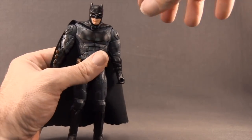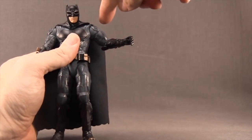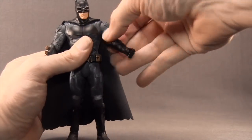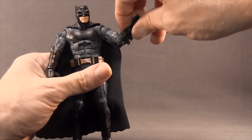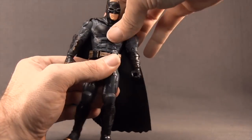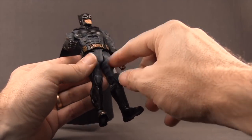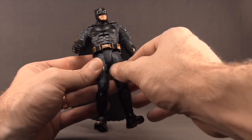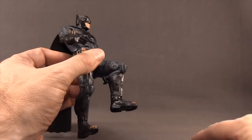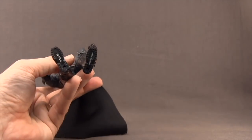For articulation: the head turns left and right but has limited up/down movement. The arms have a standard ball-and-socket shoulder joint, with armor pieces limiting some range. There's a bicep swivel, elbow rotation, and a single-hinged elbow that bends about 90 degrees. He has wrist rotation but no hand hinges, an ab crunch joint, and a waist swivel. The lower body uses a T-crotch design — no splits, limited forward/back leg movement, no thigh swivel, a single-hinged knee, no ankle articulation, and two peg holes on the feet.